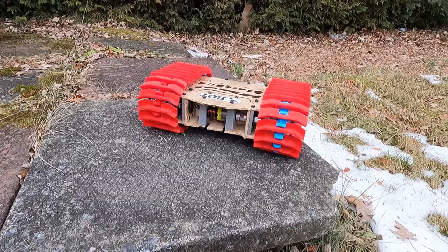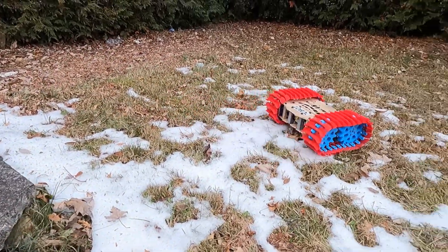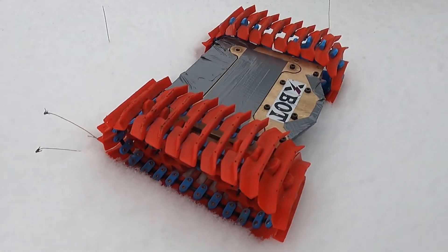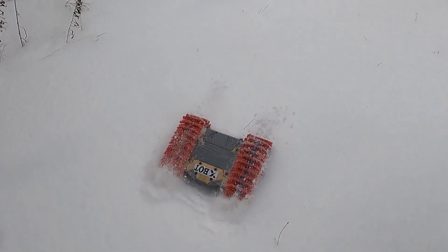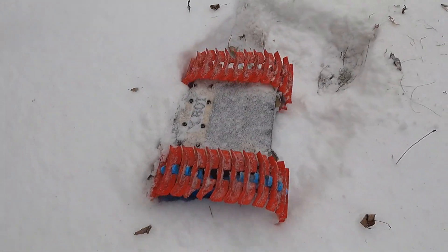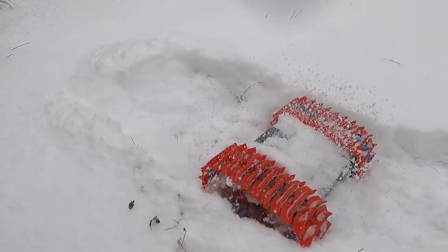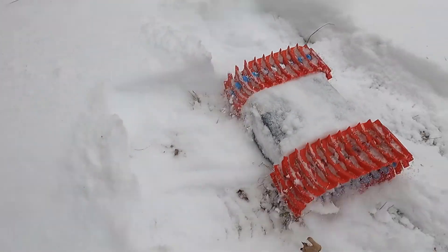It was now time to carefully test it by dropping some stairs and doing a couple of jumps. This robot was way too wide and didn't have enough ground clearance, but at least I know the track could work in the snow.